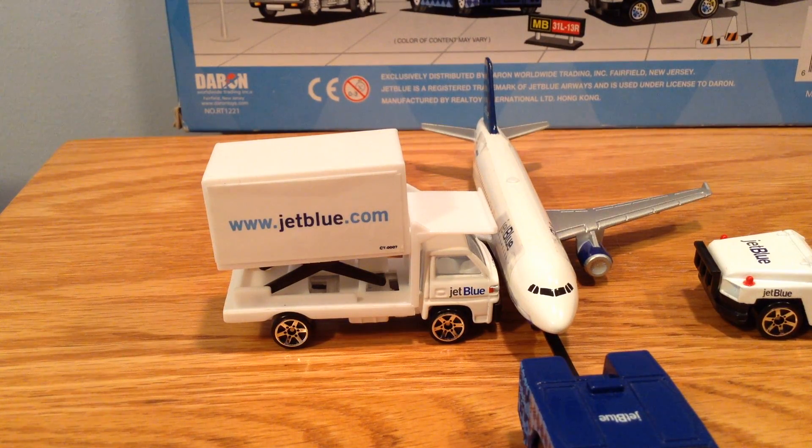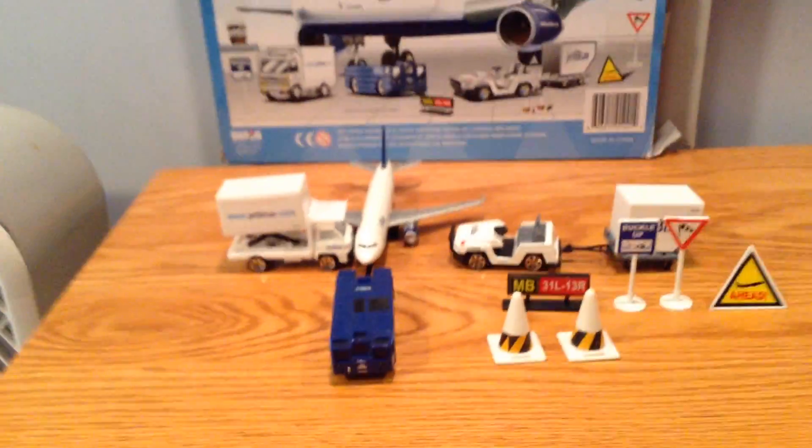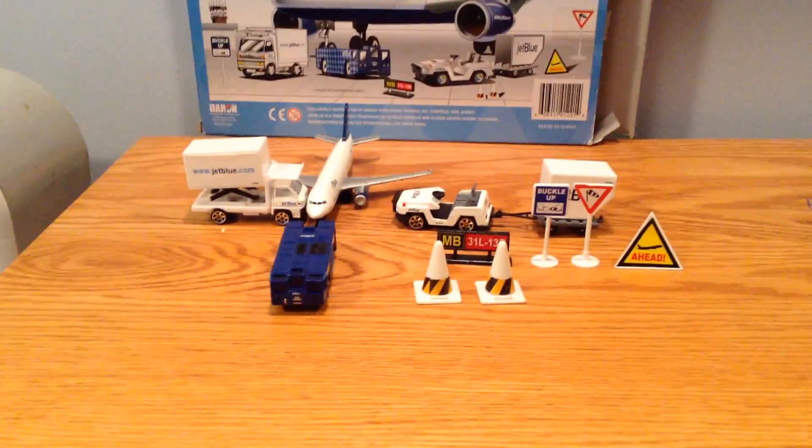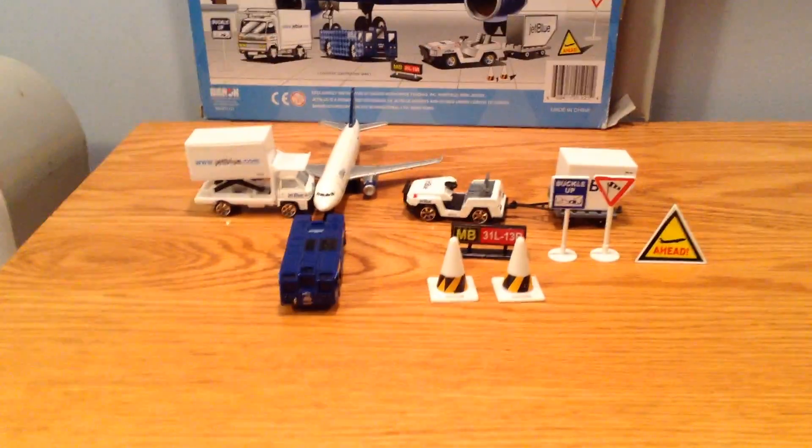This is a really nice airport playset. If you can find it, I would definitely get it. It's really nice. Here's the whole view. And that's pretty much it. Thanks for watching. Bye.